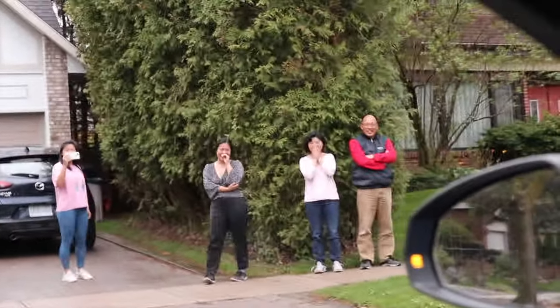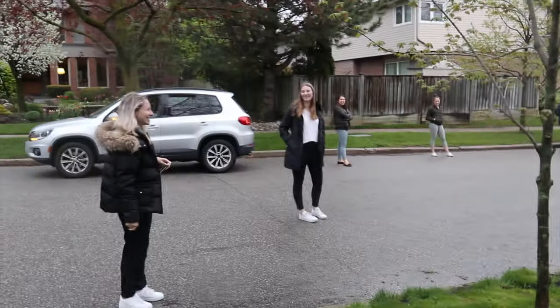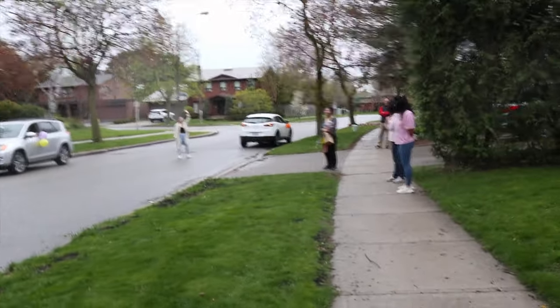There's Victoria! Oh my God — is she crying? Happy birthday, Victoria! We are all keeping appropriate distancing. Happy birthday, Victoria!